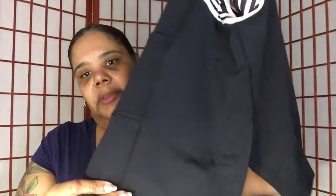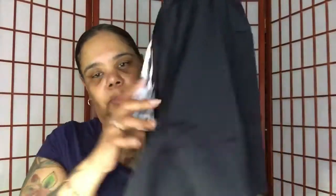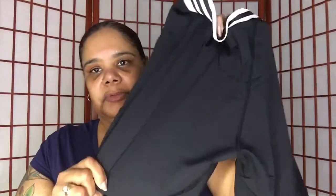A nice little length as you can see. Your booty cheeks will not be out because they stop about right there, so you have plenty of room — your booty cheeks will not be out, which is a good thing as well.